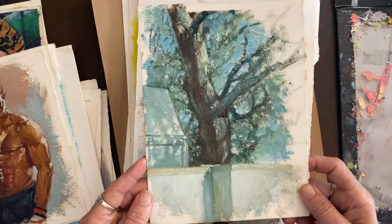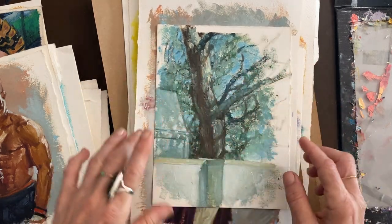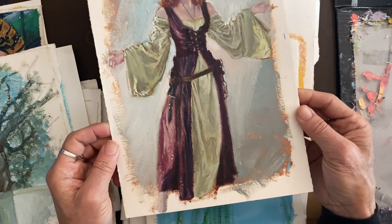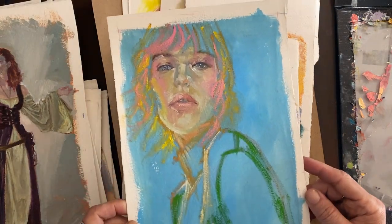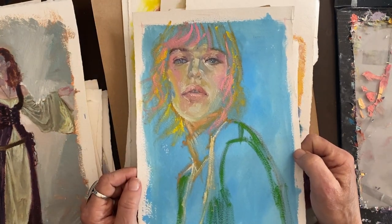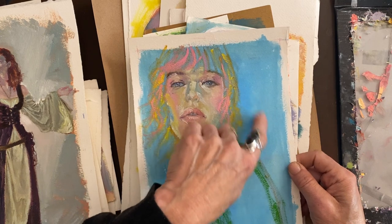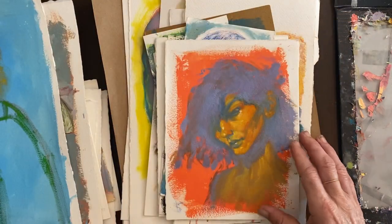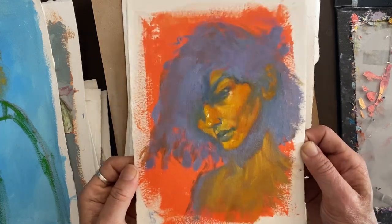This is a view outside my window — an hour study. And here's another one — just occasionally trying something different. This has that aqua blue acrylic wash background. This is a recent study — a quick one, like 20 minutes. This one I believe has that yellow ochre with yellow underpainting.